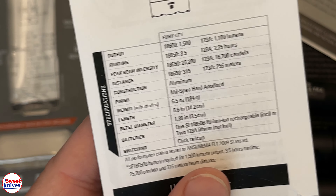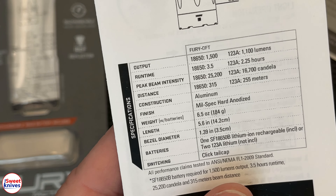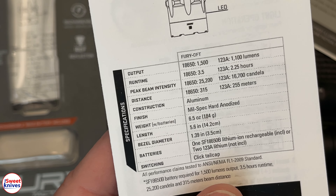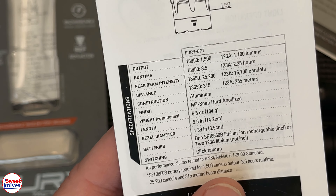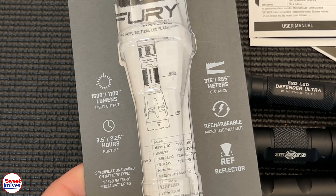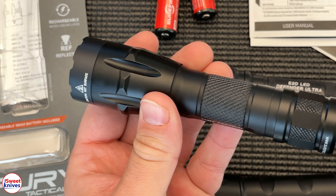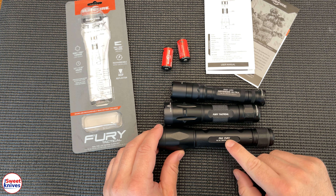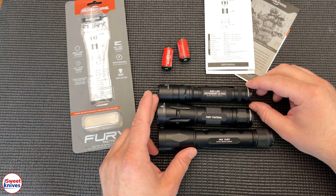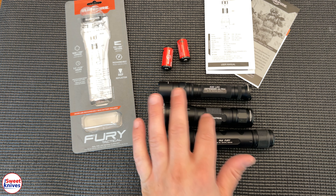These are some of the stats on this light — output, runtime, peak beam distance. SureFire doesn't mess around: unlike other companies, when SureFire advertises 1500 lumens, you're literally getting 1500 lumens and it's not dropping off. If you're looking for the best light right now, you want the Fury Tactical. It's a fairly good size. In comparison, on the bottom is the P3X Fury, in the middle is the Fury Tactical, and on top is the Executive E2D LED Defender Ultra.